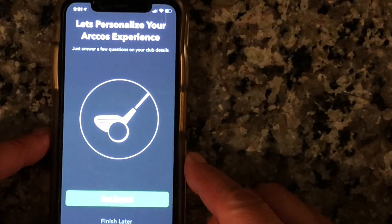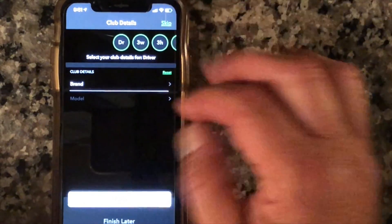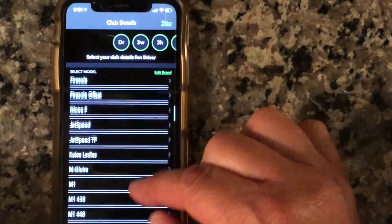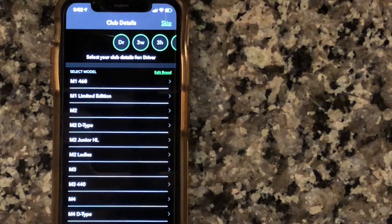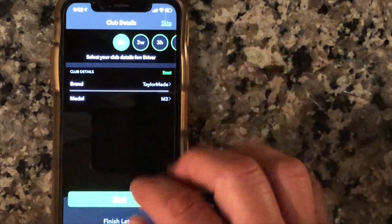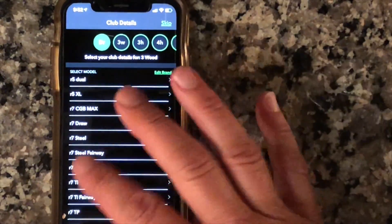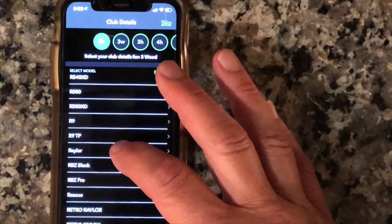Now let's personalize your Arcos experience. Select club details for your driver: brand is TaylorMade, it's an M3, and it's the 460. Next is my 3-wood — also TaylorMade. This is an RBZ. It's not the RBZ Black because it's white — it's beat up and has seen some use, but I love it. I'll go with RBZ Pro.